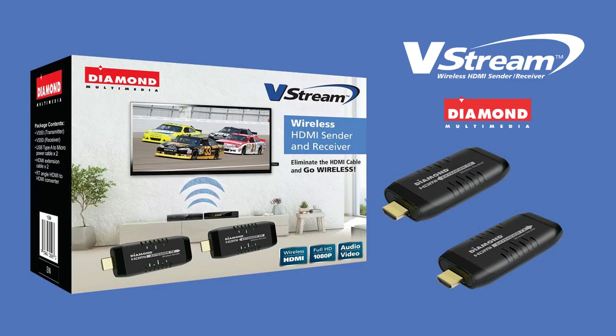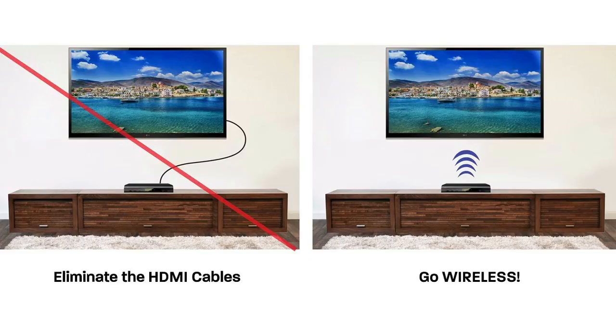Introducing the Diamond VStream VS50. The VStream is a small form factor, powerful wireless HDMI sender and receiver. Share home entertainment from any HD source wirelessly without HDMI cables.